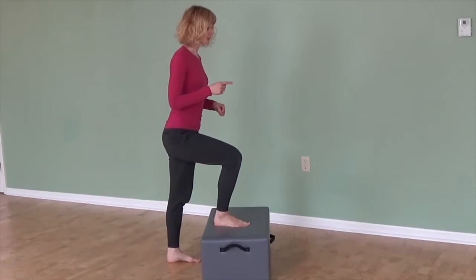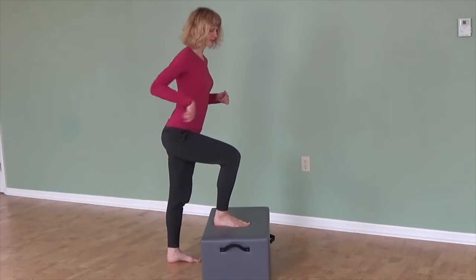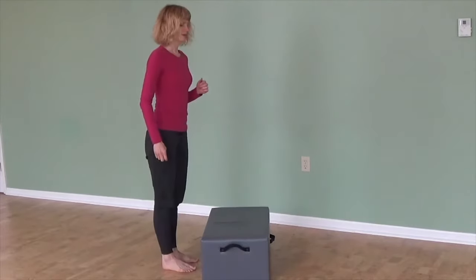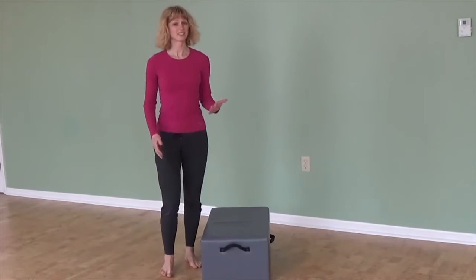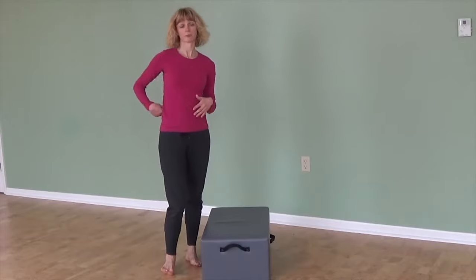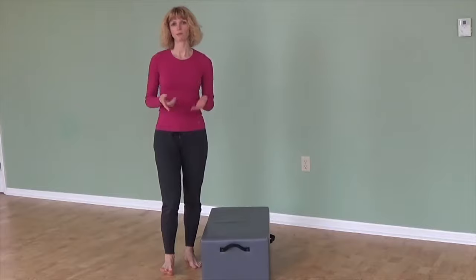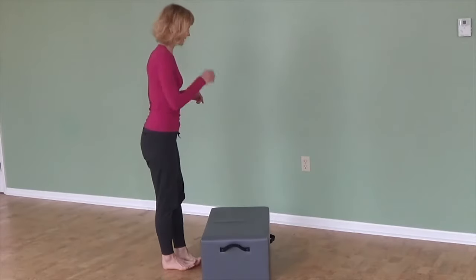So you're pressing up, you lean forward, you sort of stick your butt out a little bit, your back arches, and you come up. That can create knee problems, back problems, hip problems. So if climbing stairs is ever a problem for you, this is what you should try instead.